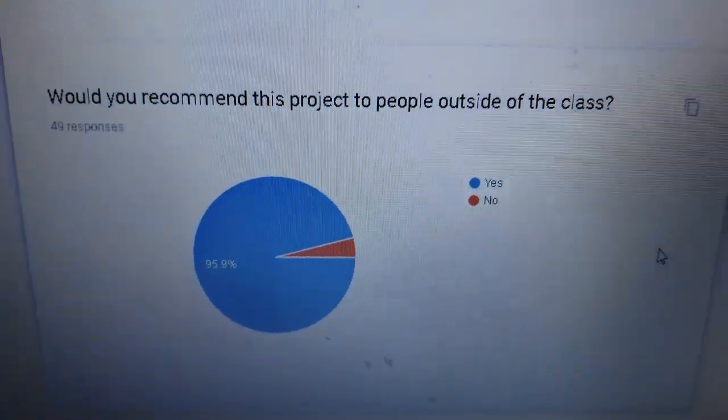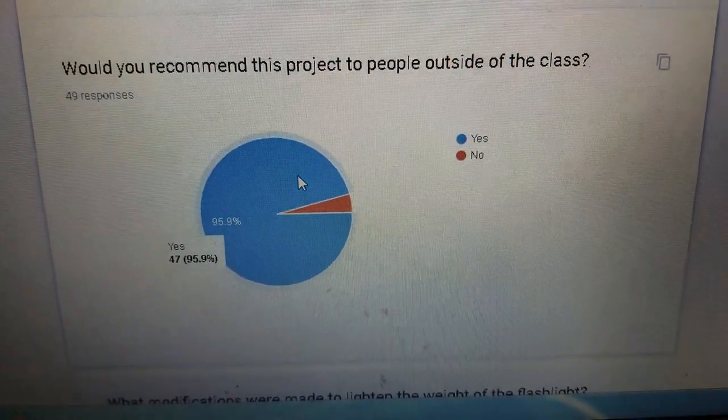That's basically it — that was my survey. The most important part was: would you recommend this project to another student? An overwhelming 95.9% of 49 people said yes. I'm so glad — I'm trying my best. Any improvements, please send them my way. I'm Mr. G at Memorial High School, but we do offer this class outside of Memorial High School. Get in touch: Mr. G's Workshop on Instagram, ron.grossinger@gmail.com, or rongrossinger.com — Grossinger with one S. Thanks a lot, see you later.